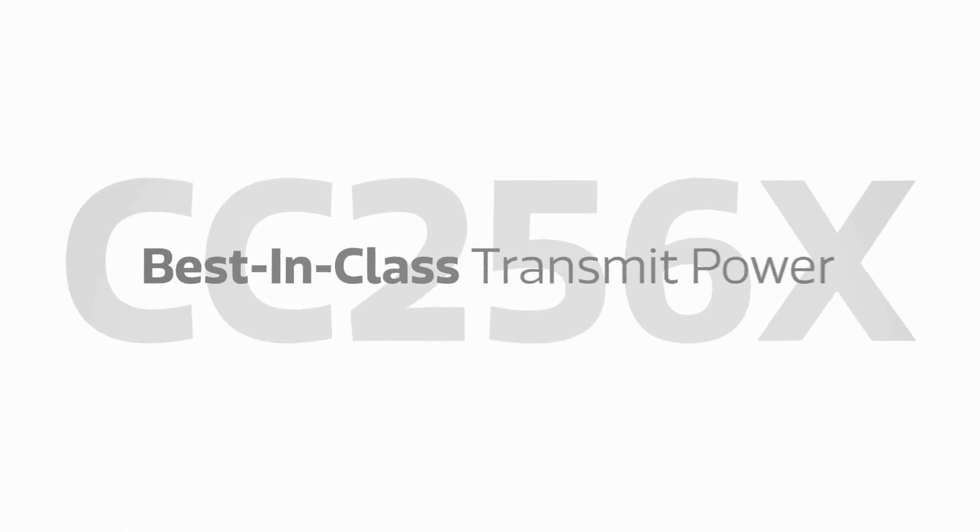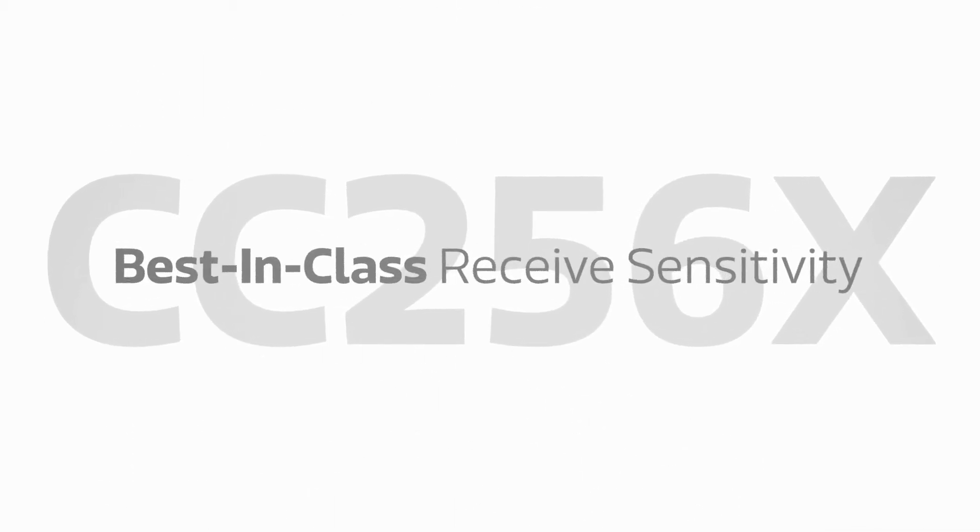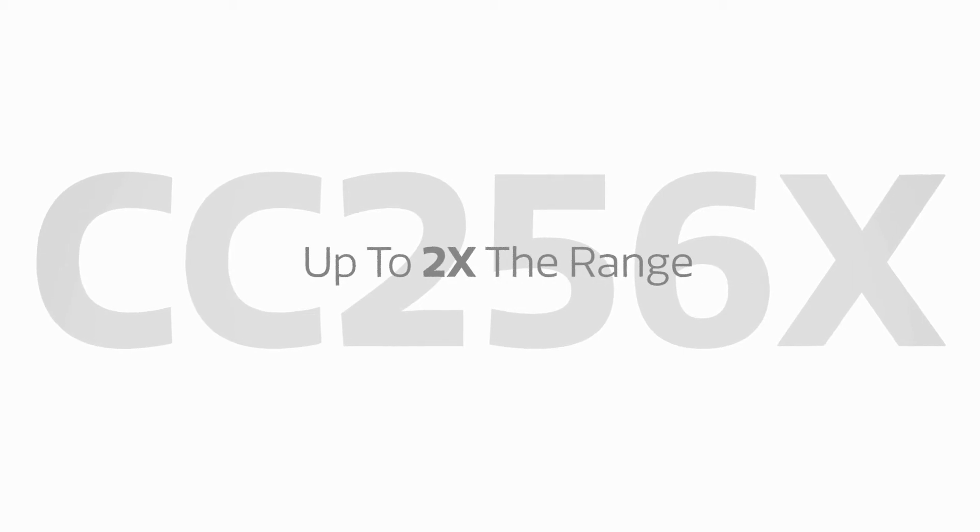The CC256X offers best-in-class transmit power and receive sensitivity, enabling up to twice the range of competing products.